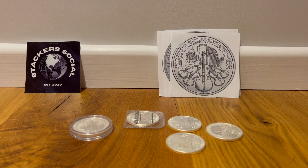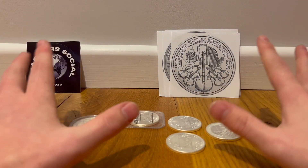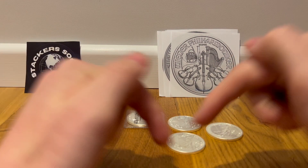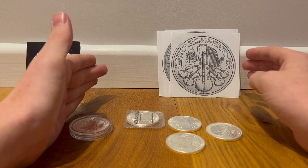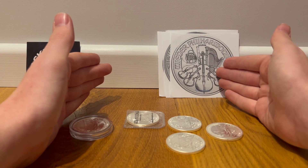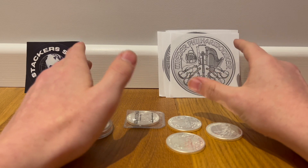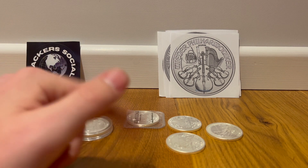Final option: the Austrian Philharmonics. That is everything — that is what I want you guys to choose from, it's a set list. You choose, or tell me what you stack in the comments down below. I love this design because of how excellently the coins are minted. I love the design of the instruments — they are really, really cool. It's just a cool coin to have, and I think they're quite obtainable in my circumstance.